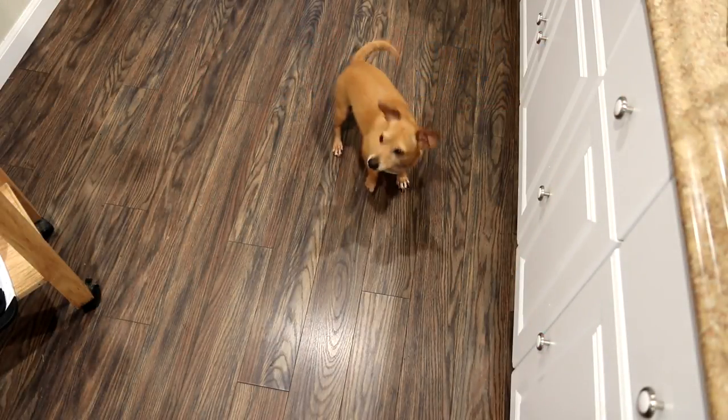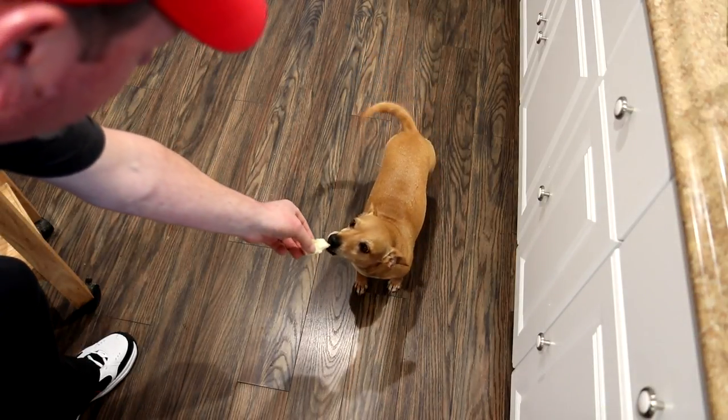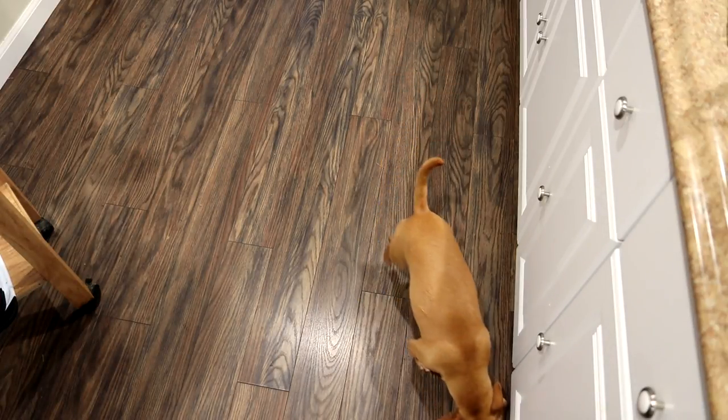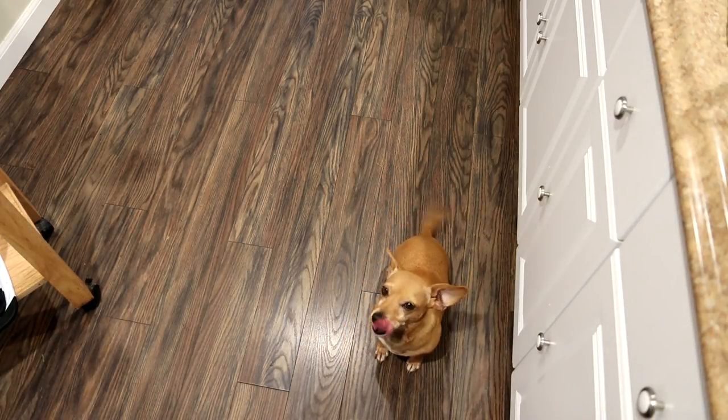I'm not sure if Annie likes fish or not, but let's find out — we'll give her a chunk here. There you go. Well, she ate it, but she didn't seem as excited as some of the other meats I cook.